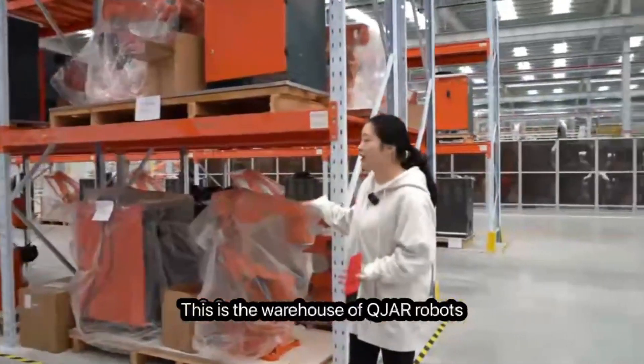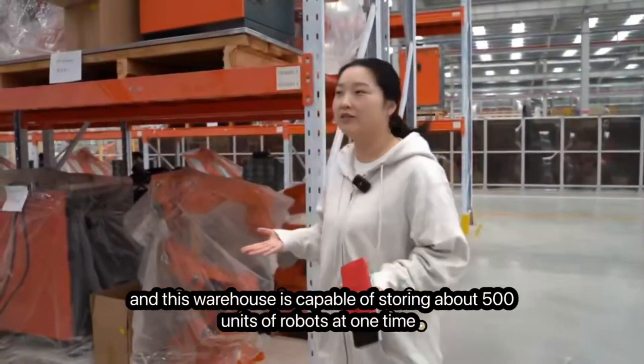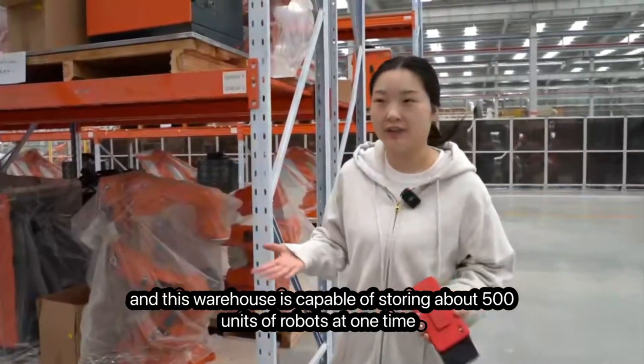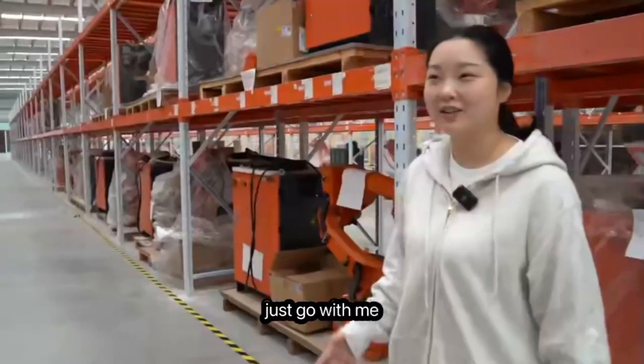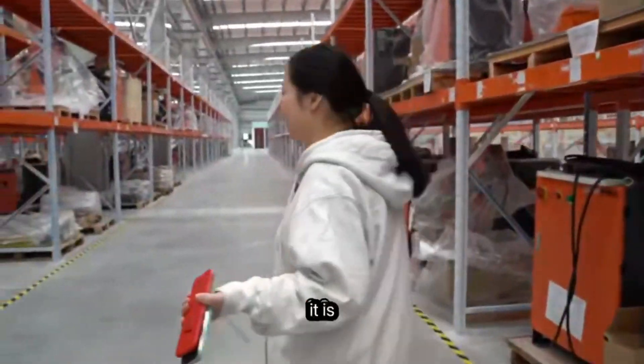This is the warehouse of Kuja robots. This warehouse is capable of storing about 500 units of robots at one time. Let's walk around and see how big this warehouse is.